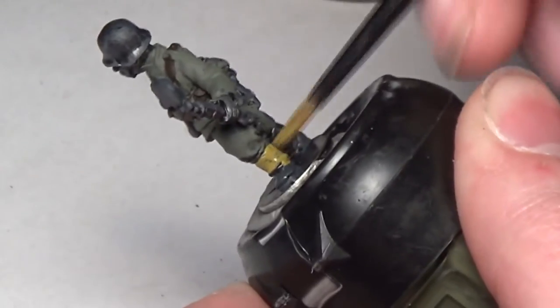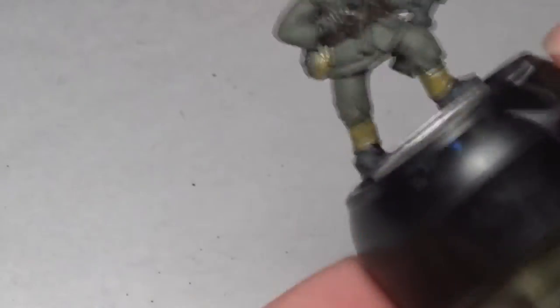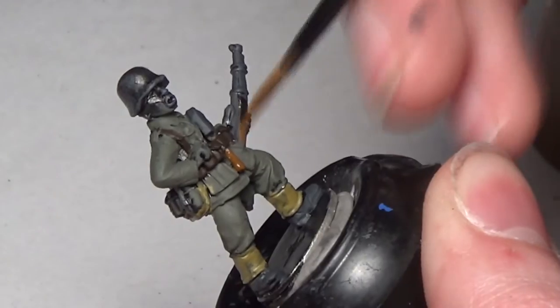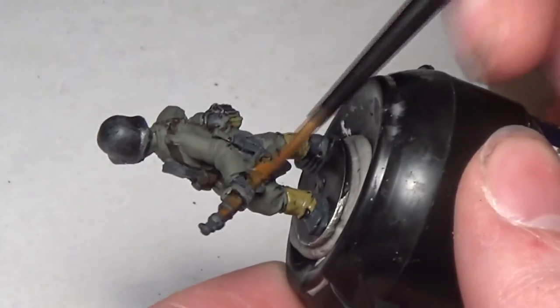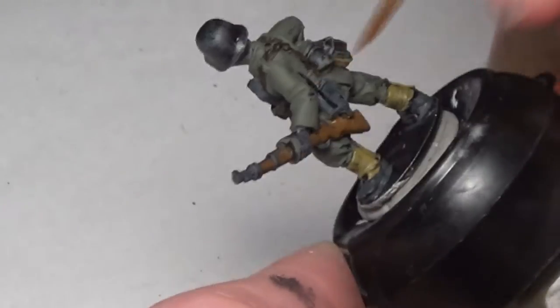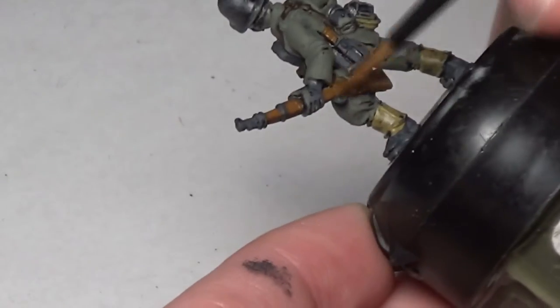Khaki Gray we do cover up later because it just doesn't blend with the model that well. We paint what I think is a bread bag — some sort of supply bag on his back — and the gaiters on his boots, but we cover that up with a different color later. Then we move on to Mournfang Brown, painting the handle of the shovel and the wood of the Kar 98 as well. I paint pretty much all of my Bolt Action rifles this color — it's a nice bright brown that stands out against the greens and other colors of the army's uniforms.